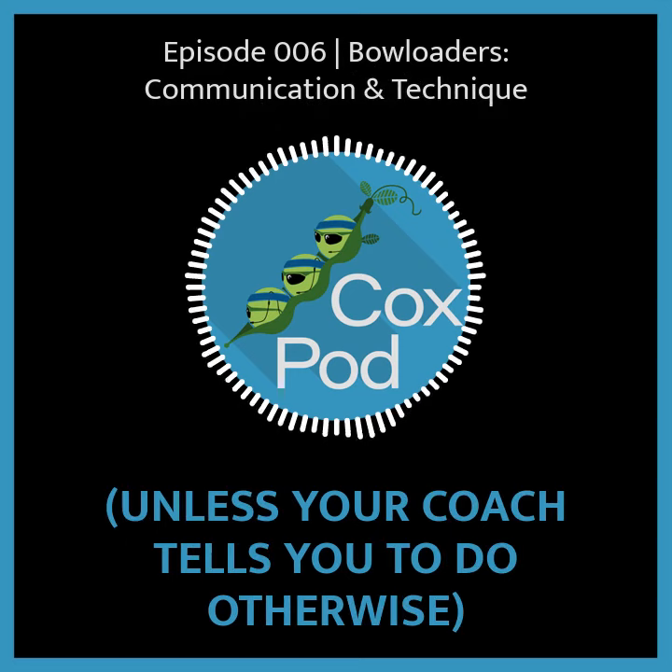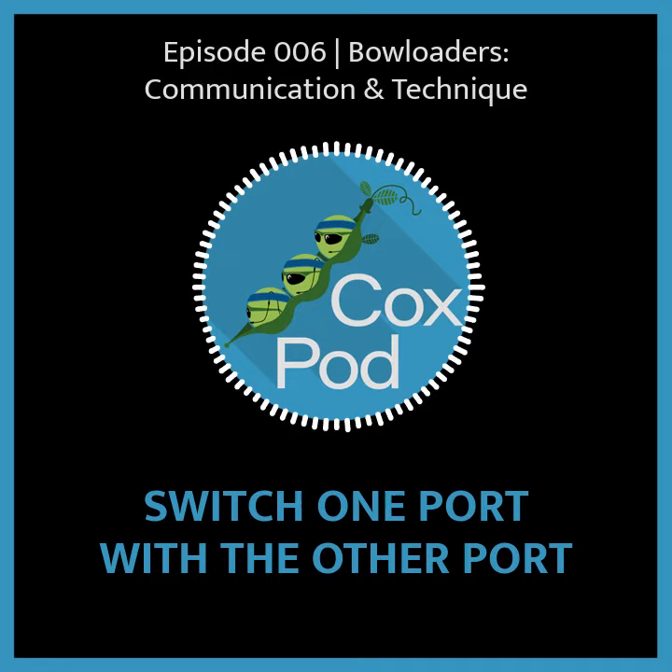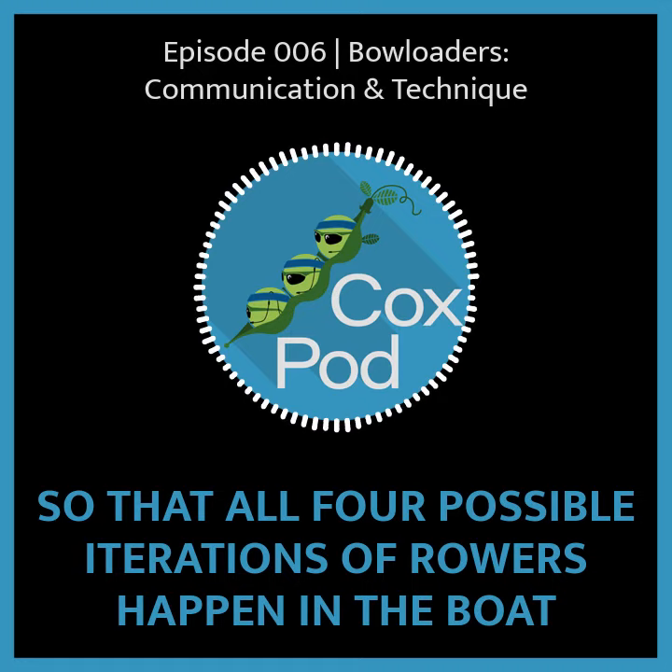Anytime you're in a four, unless your coach tells you to do otherwise, switch people individually. So instead of just doing stern pair and bow pair and switching back and forth between those, switch one port with the other port and then the next starboard with the other starboard, so that all four possible iterations of rowers happen in the boat.